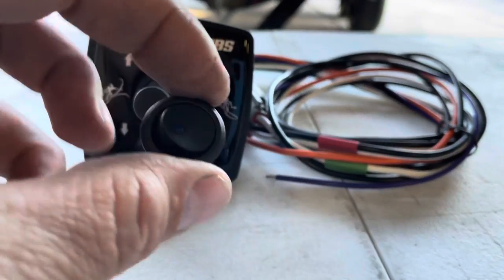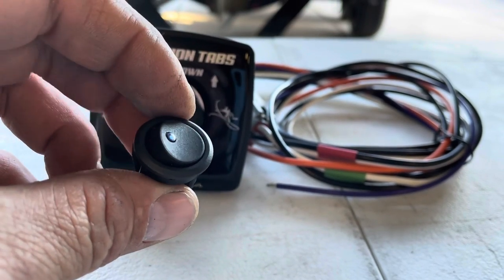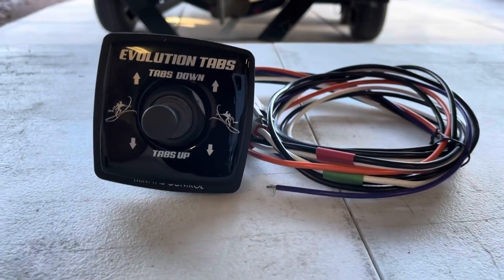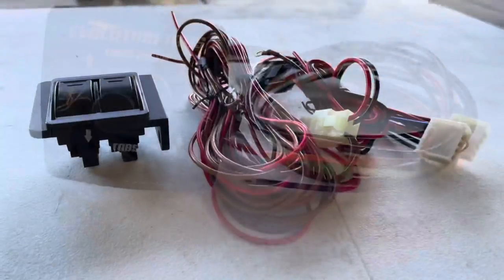You can also wire the auto-retract to a separate switch — these are available on Amazon and very easy to find — so the tabs won't retract whenever you go to neutral.